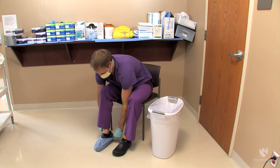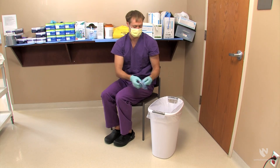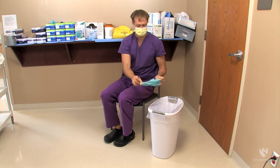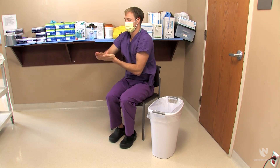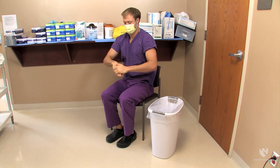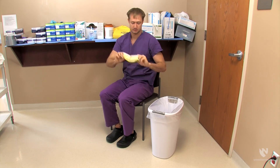Next, the donner removes the foot covers and gloves, placing them in the trash. Perform hand hygiene. And finally, remove the standard patient care mask, also placing it in the trash.